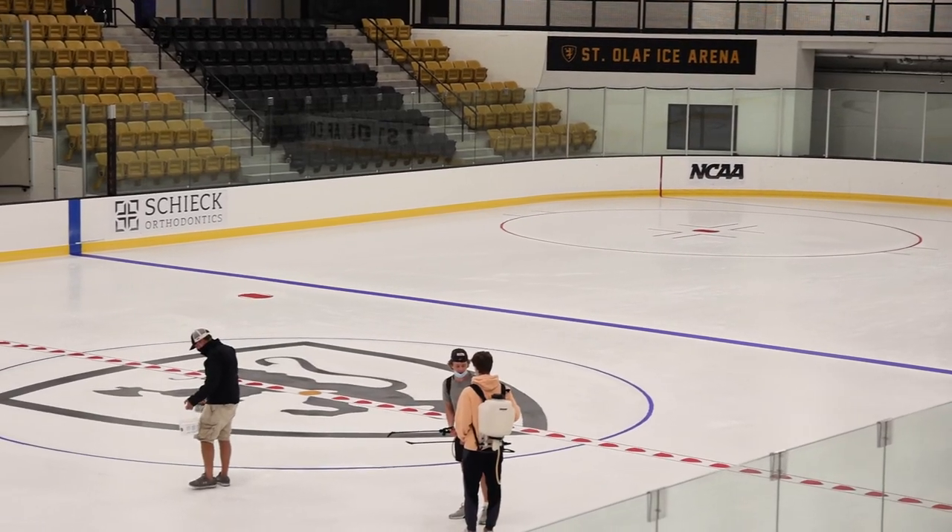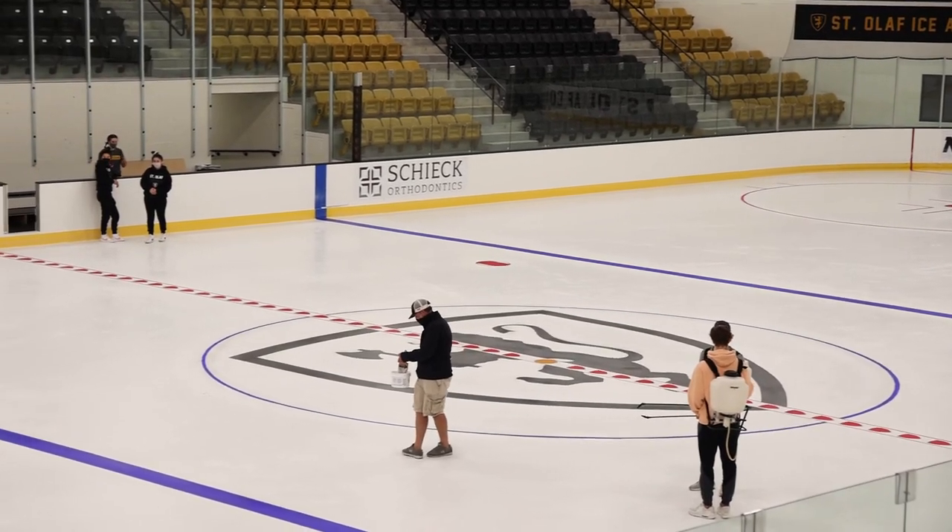The process to put in our ice sheet is not easy. I'd like to thank all of our coaches, players, and volunteers for their hard work to bring our ice sheet to life for our St. Olaf community.